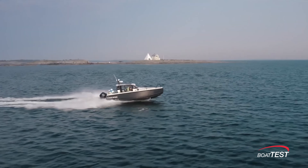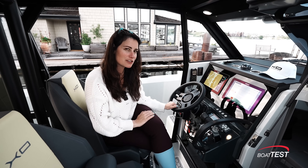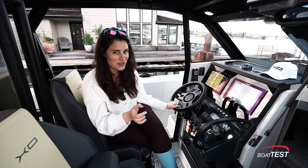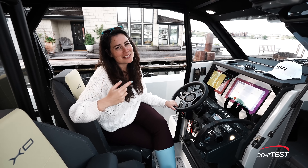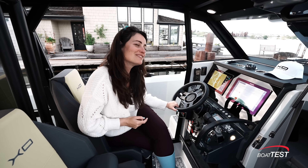For all these reasons the EXO Defender 9 is a real head turner — I know she caught my eye. For Boat Test, I'm Captain Boomies reminding you life is better on a boat.